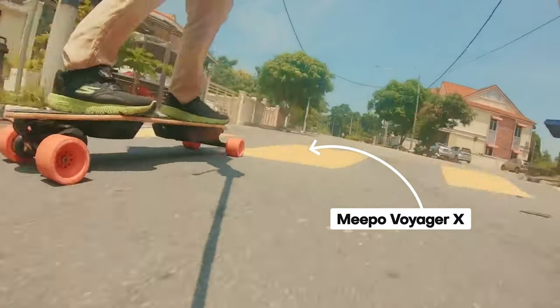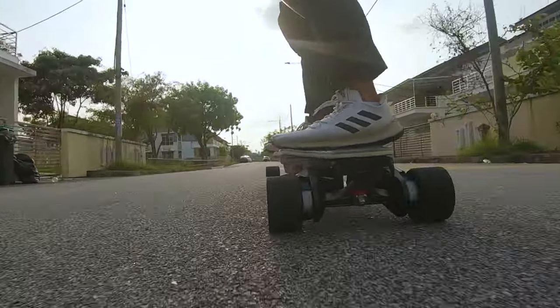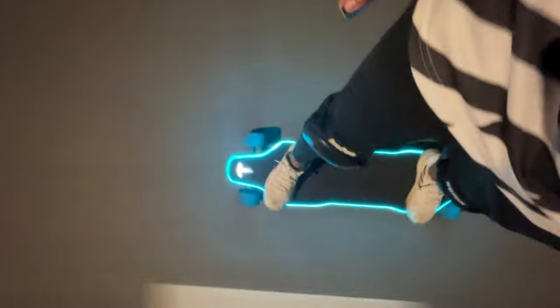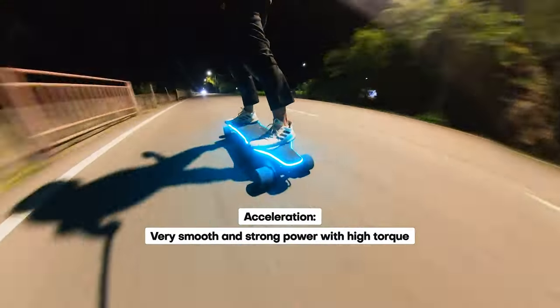Compared to another powerful board like the Meepo Voyager X, the Zealot X maintains robust acceleration up to its top speed, while the Meepo Voyager X's acceleration tapers off after an initial burst.